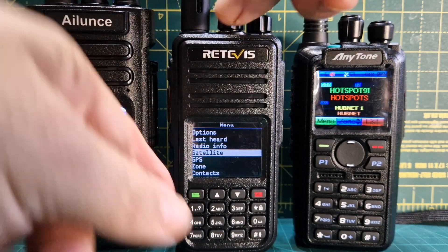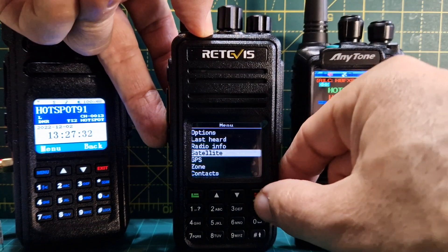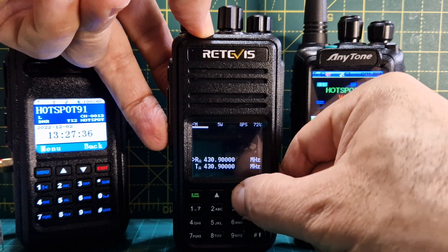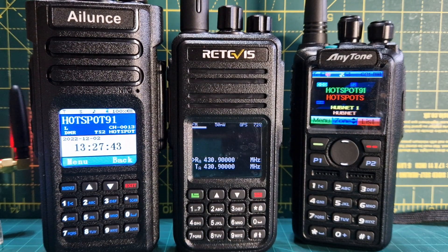The power level can be very low on this radio. If you hold down the button under the PTT and then adjust the power, it goes right down to 50 milliwatts.